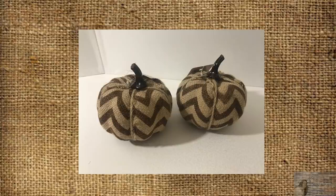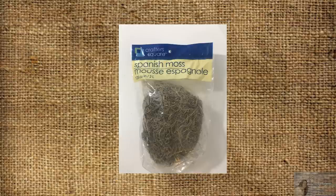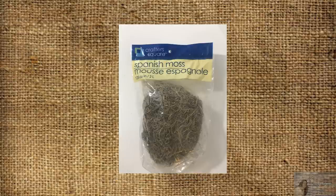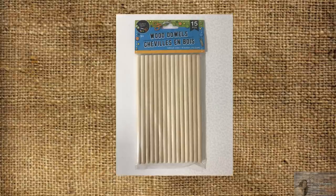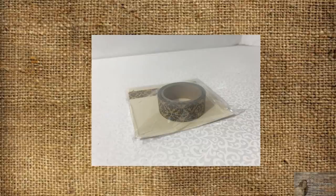For these pumpkin topiaries I'll be using four burlap pumpkins that I picked up from the 99 cent store — you can also get some very similar ones at the Dollar Tree. I'll also be using these two metal pots from the Dollar Tree, some Spanish moss, some twine, and these dowels. And I'll be using this roll of washi tape that I picked up from Michaels last week for 50 cents.